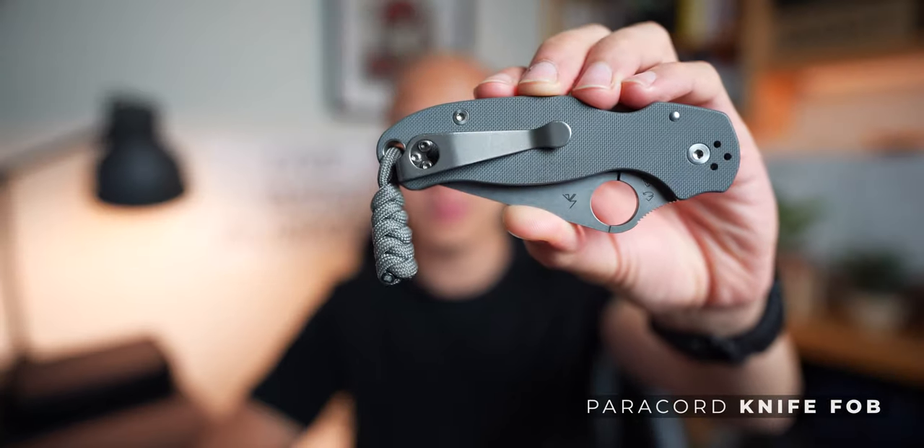The first way I use paracord in my kit is as a knife fob. Depending on the size of the knife and the size of your hand, you might not be able to get a full and complete grip on your knife at all times. Maybe the choil isn't big enough to choke down on, or the handle doesn't accommodate your pinky finger so it's dangling off. Adding a knife fob to the end gives your pinky something to hold on to so you don't lose control of your knife.